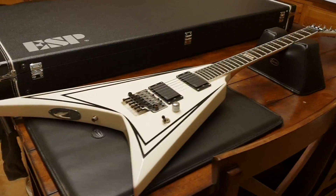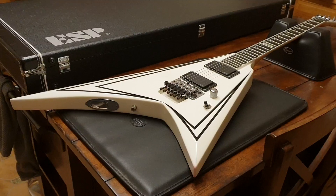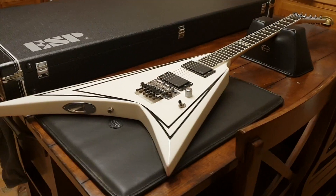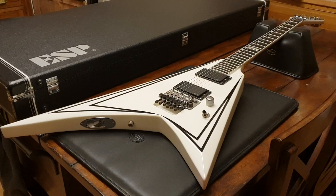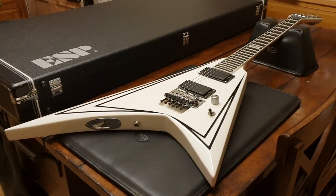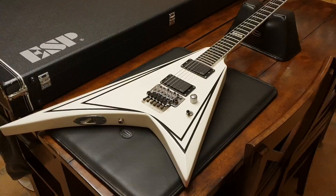My friends, we are back here again at Essex Recording Studios, just outside London in England. We're hanging out this glorious weekend — it's Sunday night, about 10:30 local time. And I've got a killer ESP SV Flying V to show you today.